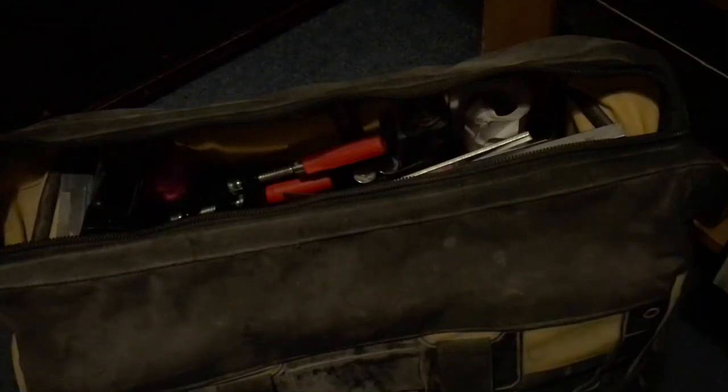I've just finished a bit of a tool binge and I thought I'd show you pretty much what I keep in my bag — these are my bricklaying tools.